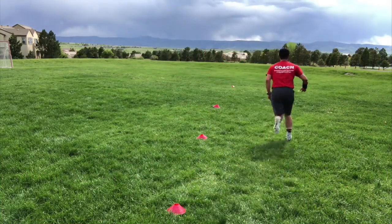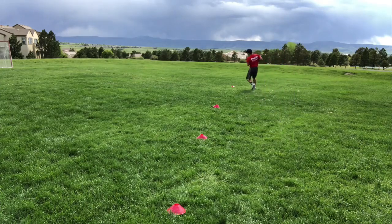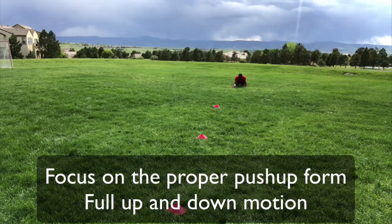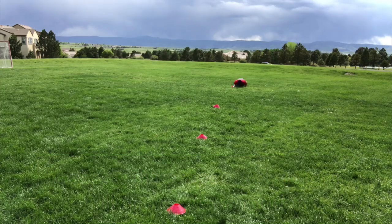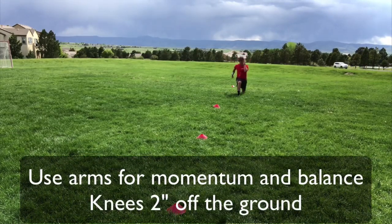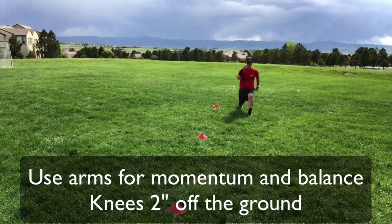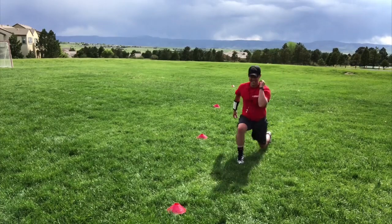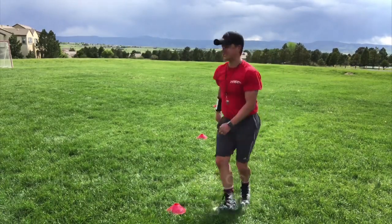On that whistle, here we go. One, two, three, four, five, six, seven, eight, nine, ten push-ups. Ten lunges: one, two, three, four, five, six, seven, eight, nine, ten. Now my sprints.